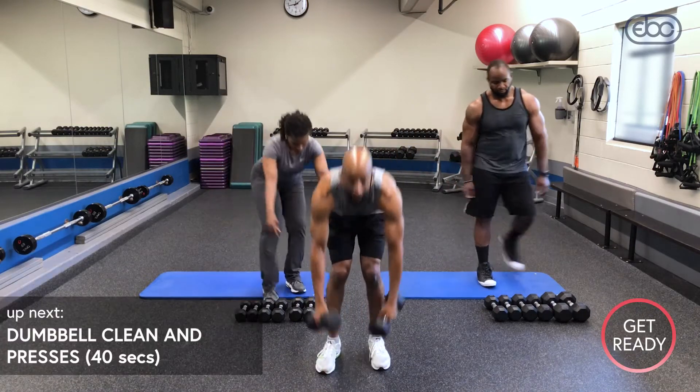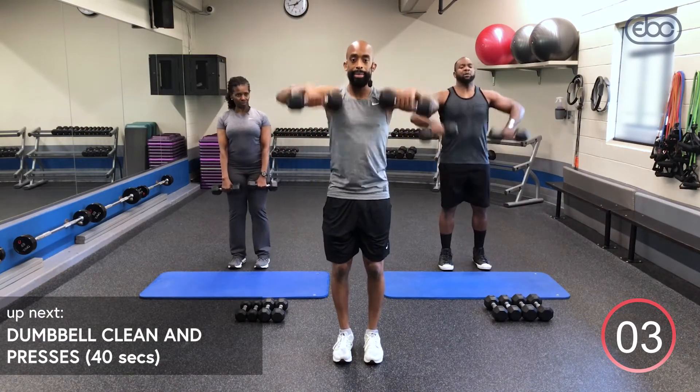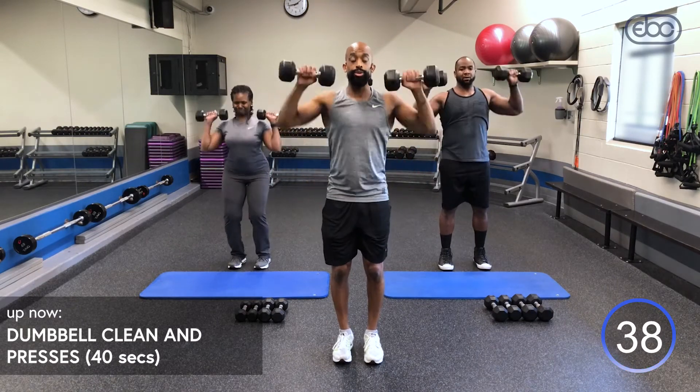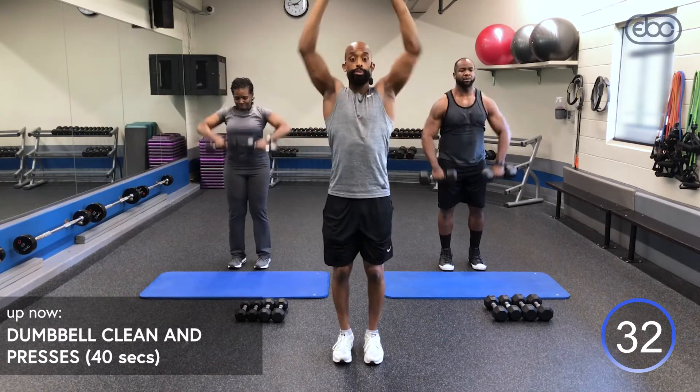Grab those dumbbells. For your movement, you're going to bring those elbows up right here, press those dumbbells right above your head, then come back down and inhale. This is round one. Depending on your level, if you have to bend forward a little bit, you can lean forward and come up with a little momentum — you can also add a push press if those dumbbells get too heavy on the press.